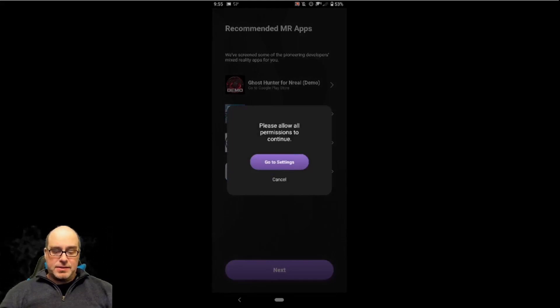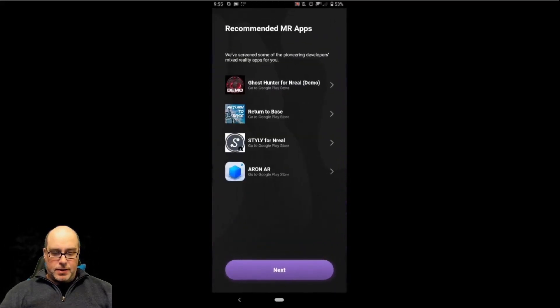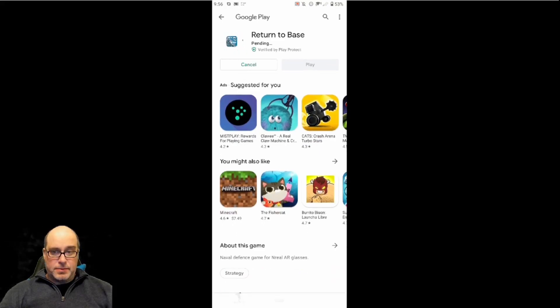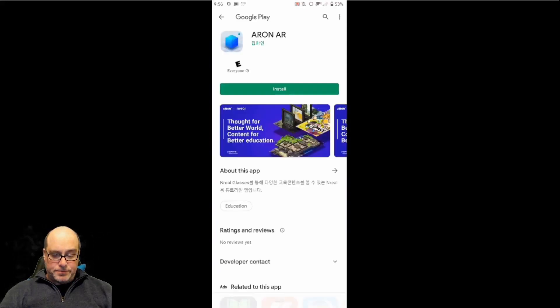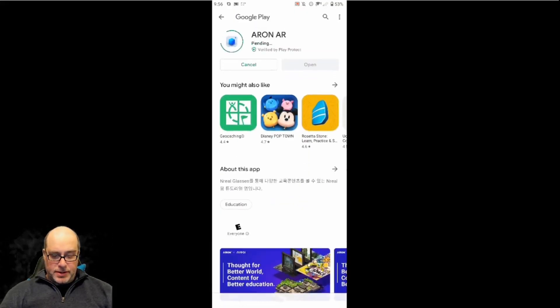So now we have to go to the settings. What this does is there's one master 'allow modifying system settings' — click that. And now if we go back, it's kind of cool that it says you can go to the Google Play Store to get these demos. I have Ghost Hunter for Unreal already installed, but I don't have ARIN AR. It looks like that may have been a Korean developer for that particular title. It does say NREL Glasses right in the about this app section.